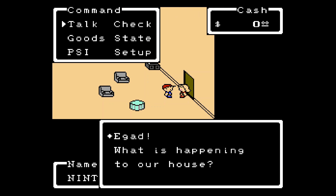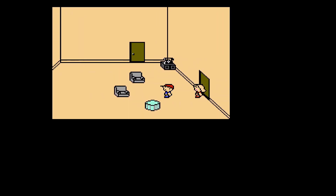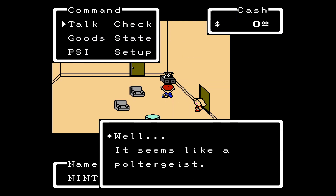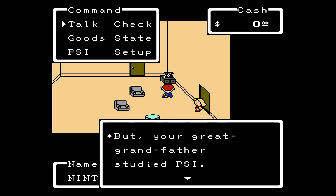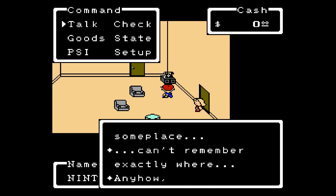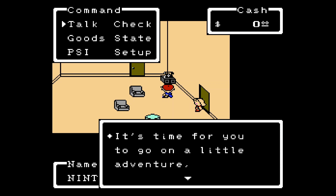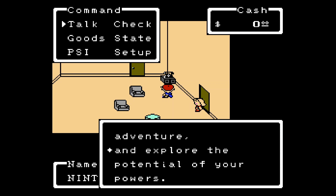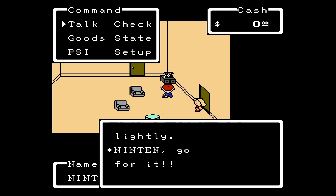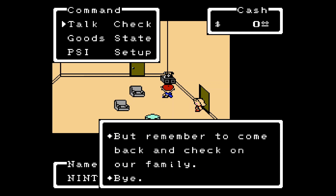'Ninten, are you alright? EGAD! Professor EGAD, what is happening to our house? I wish your dad were here now. Maybe... the telephone! Ninten, please get it.' Let's answer it. Ninten grabbed the telephone. 'This is your dad. Seems like a poltergeist. Your great-grandfather studied PSI — you might find something in the basement to help, but I left the basement keys somewhere, can't remember where. Son, you are my only hope. It's time for you to go on a little adventure and explore the potential of your powers. Remember to come back and check on our family. Bye.' There are some odd English translations in this.